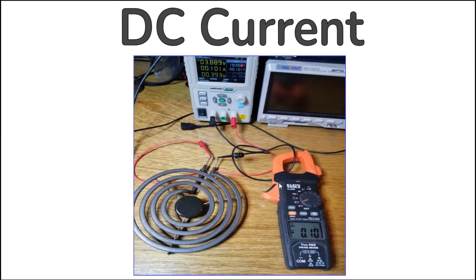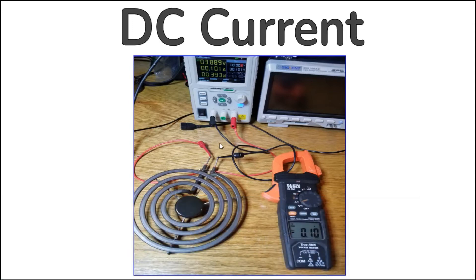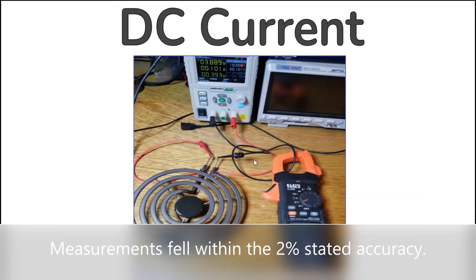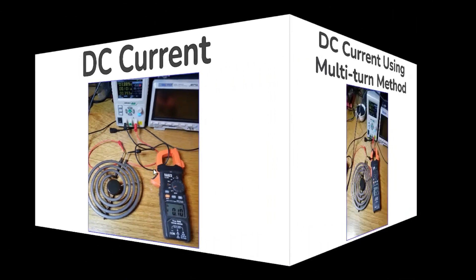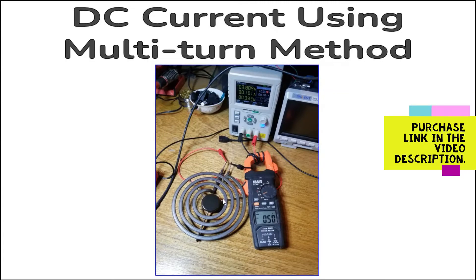DC current. Traditionally, DC current would be tested by breaking into the circuit with your meter. The CL800 has the capability to read DC current non-invasively via the clamp using a Hall Effect sensor. These sensors are capable of measuring static, non-changing magnetic fields and are ideal for interpreting DC current. All wires with current flowing through them have a magnetic field surrounding them regardless of whether the current is AC or DC, and the strength of that field is proportional to the current. Like with AC current, you can use the multi-turn method to measure DC current with the Klein CL800.